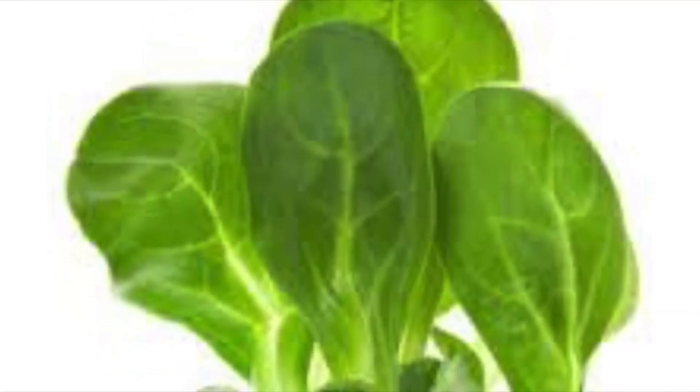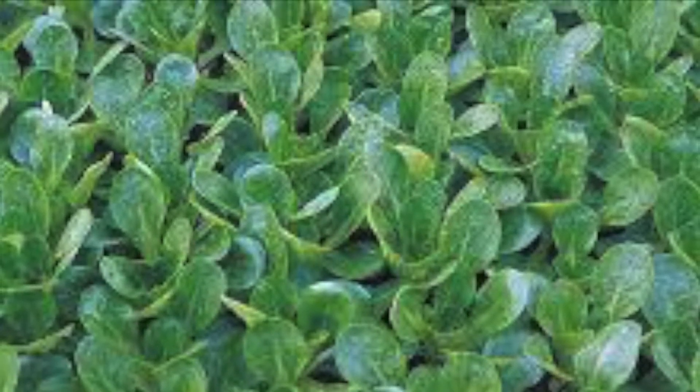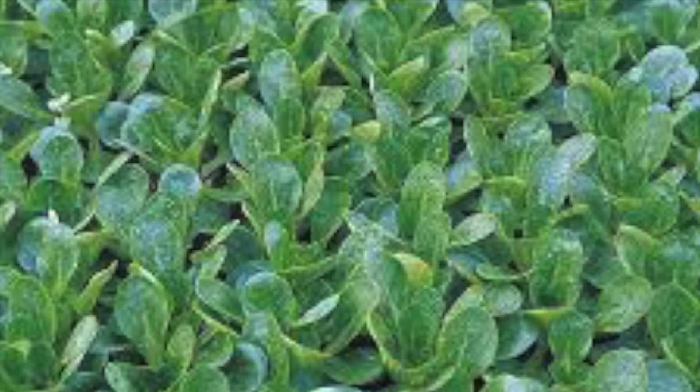Number eight: corn salad. If you sow corn salad directly into beds, ensure regular weeding as they will be outcompeted. Alternatively, they can be sown two to three per module, then thinned out to one per cell. Roots are very shallow and need regular watering in dry periods.